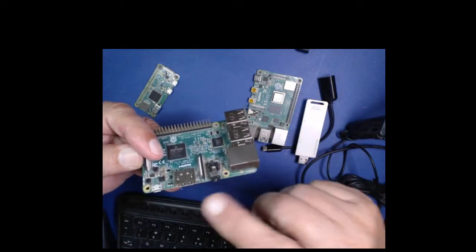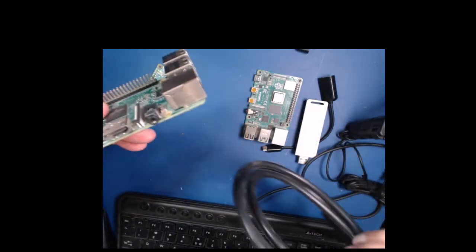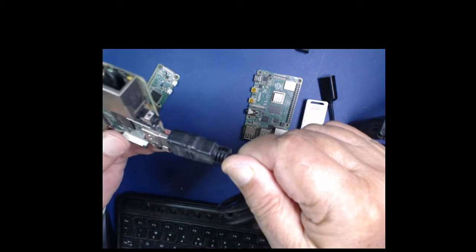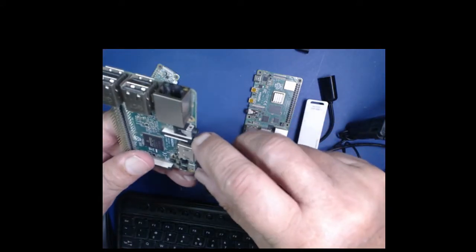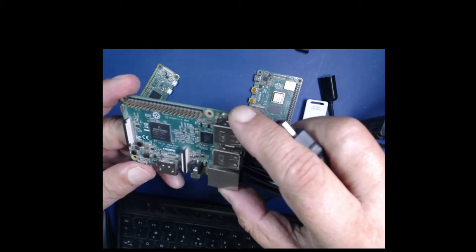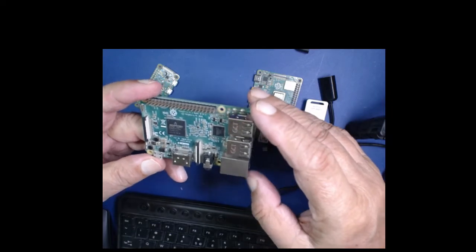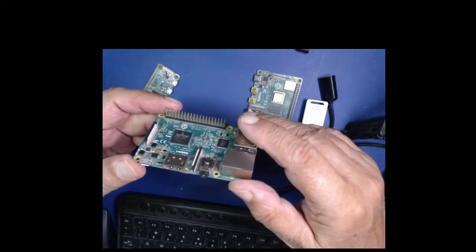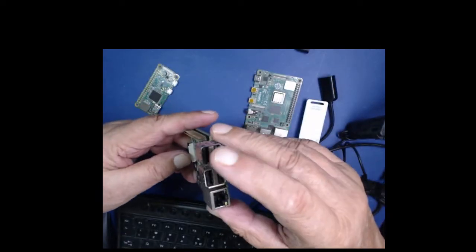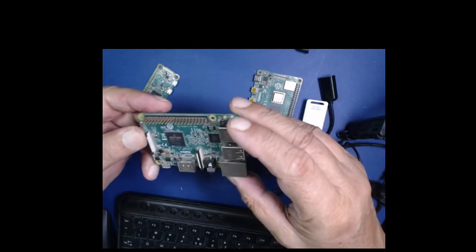رزبری پائی تھری میں سٹینڈرڈ HDMI پورٹ ہے، بازار میں جو عام HDMI کیبل ملتی ہے وہ سیدھے اس میں لگ جاتی ہے، کوئی اڈاپٹر کی ضرورت نہیں۔ کنفیگریشن اور سسٹم چلانے کے لیے ابتداً کی بورڈ، ماؤس اور HDMI مانیٹر ضرور چاہیے ہوں گے۔ ایک دفعہ سیٹ اپ ہو جانے کے بعد اگر آپ اسے سرور کے طور پر استعمال کر رہے ہیں تو بغیر مانیٹر اور کی بورڈ کے بھی چل سکتا ہے۔